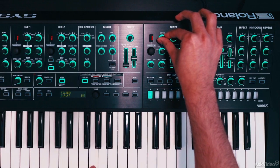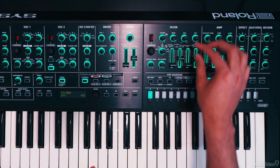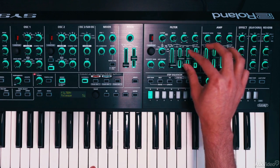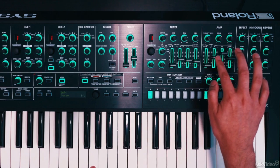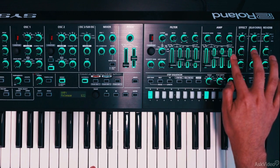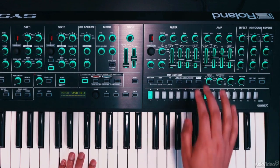Now let's bring in the filter. I don't want to filter it too much, but I do want a little bit of envelope modulation. Keep the decay there, sustain up, release down a bit, and no attack. Same for the amp envelope: no attack, decay at about half, sustain down a bit, and release up a bit as well.